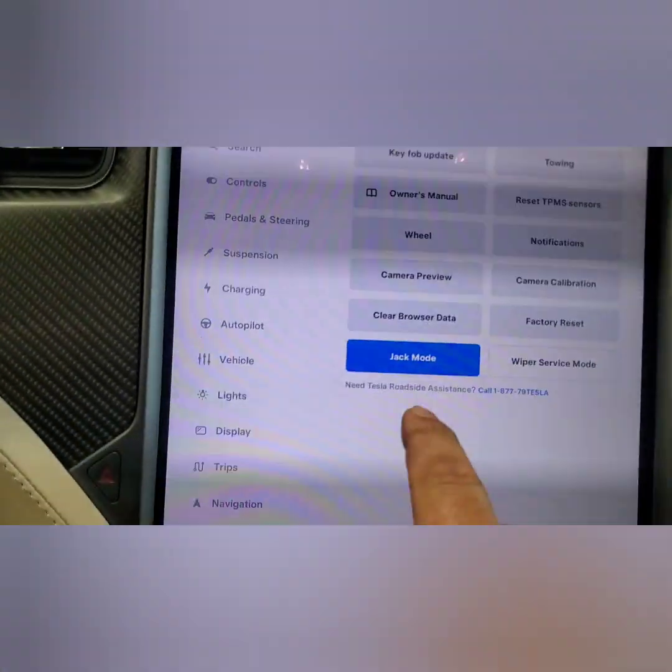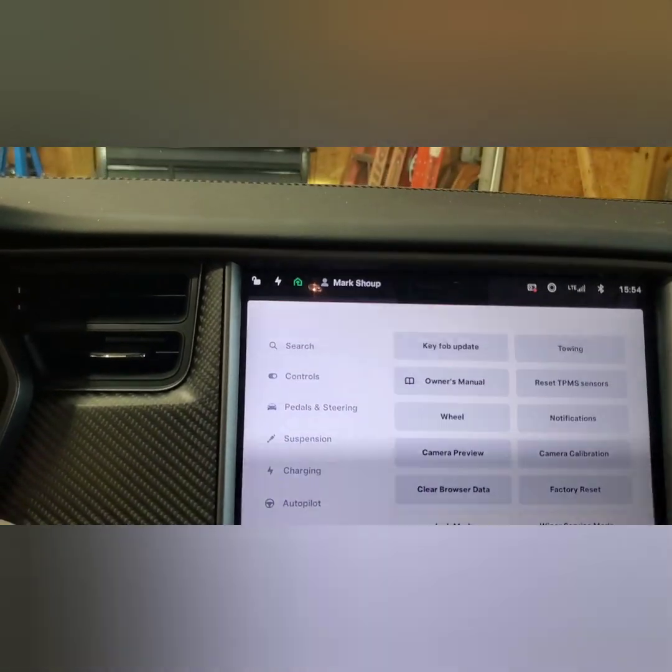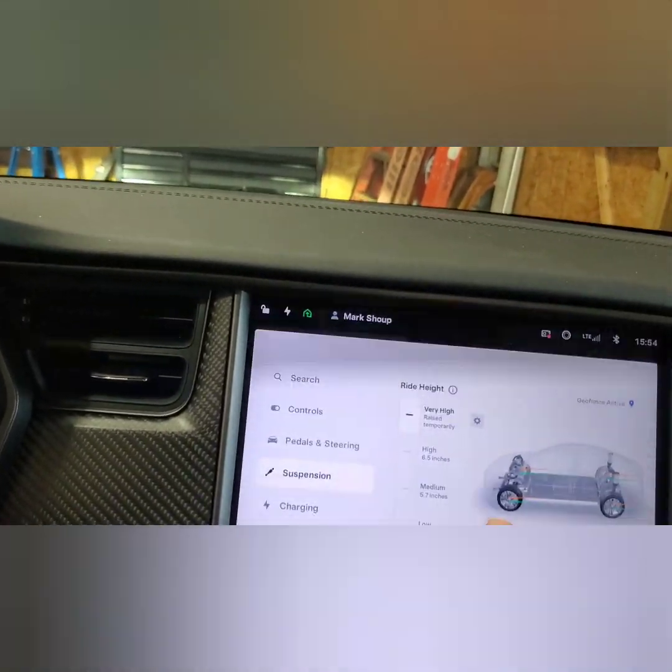Back inside, I have to go to Service and take Jack Mode off, and now the suspension should adjust itself accordingly.